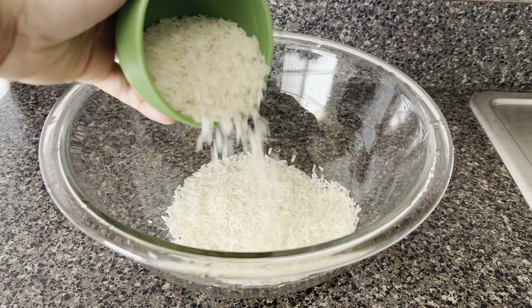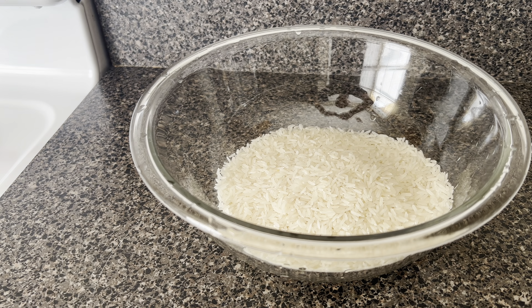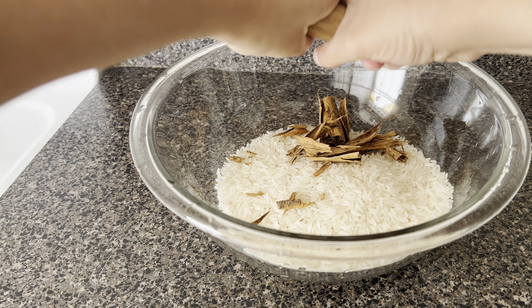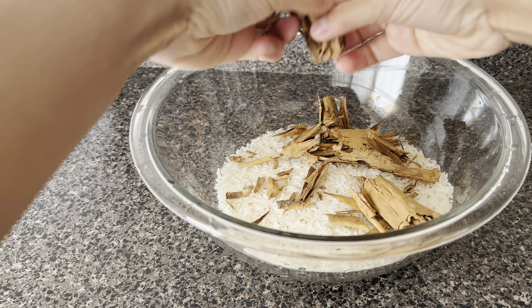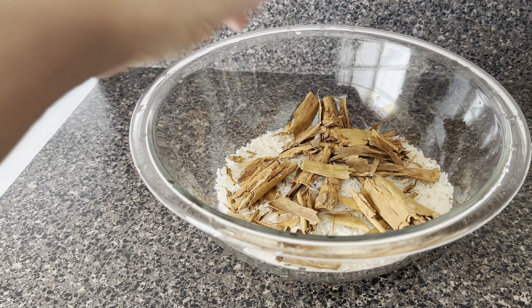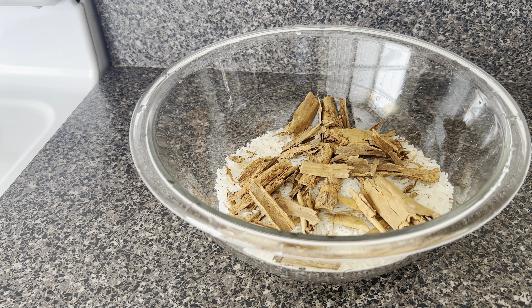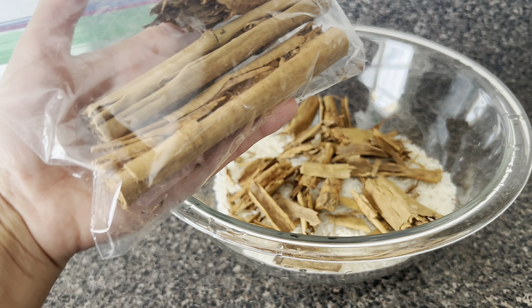In a large bowl, I'm going to add in two cups of white rice. Then I'm going to break up a cinnamon stick and add it to the bowl as well. You can find these types of cinnamon sticks at a Mexican grocery store.